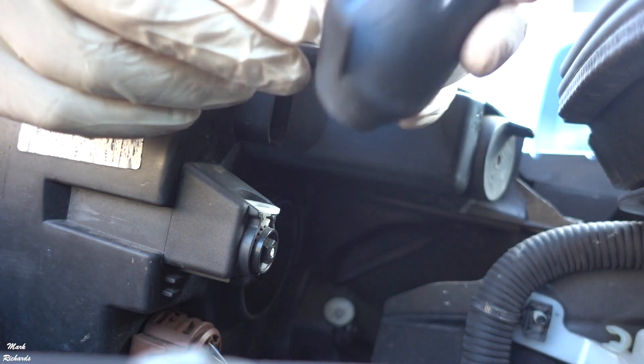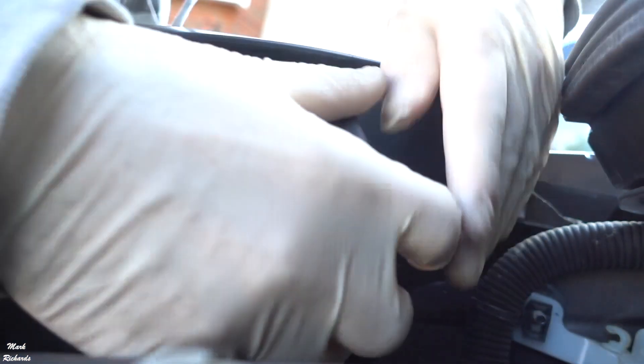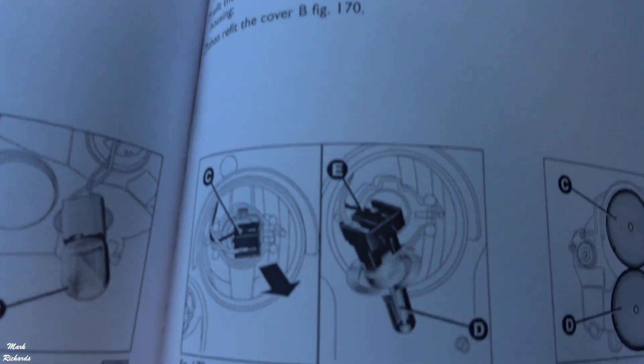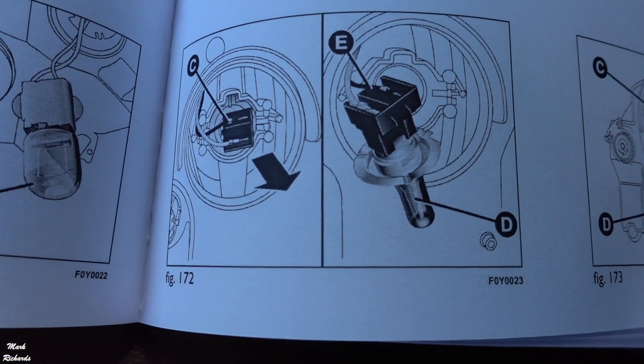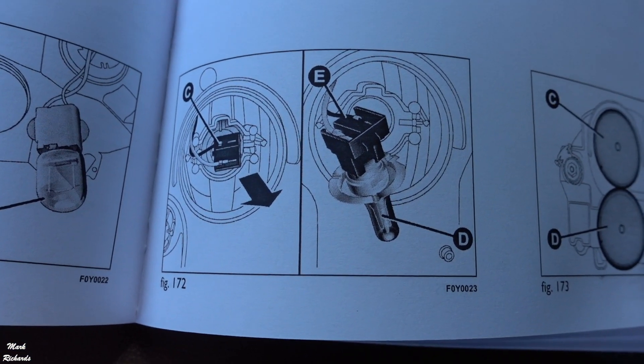The rubber cover looks flexible. I usually put it in with the notch facing down — that just clips back into place. You do get instructions on how to do it, but they're not the clearest because it labels parts C and E, and to me C and E look like the same part.